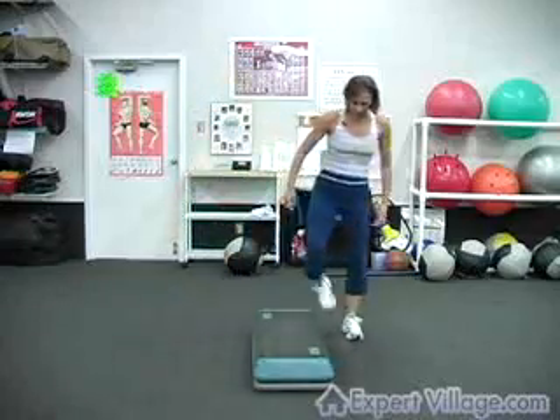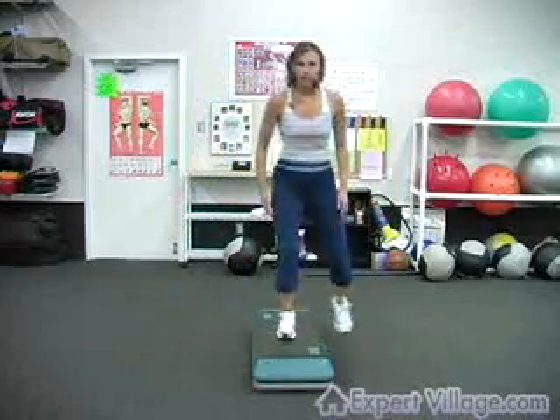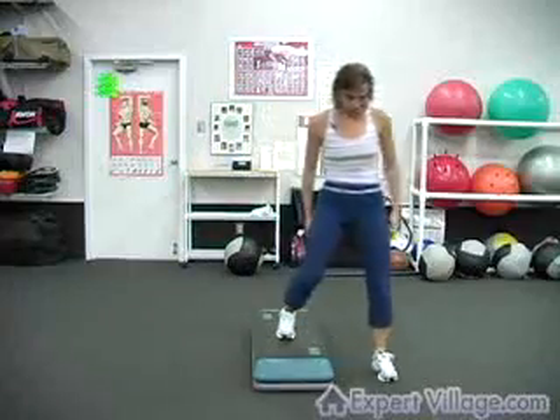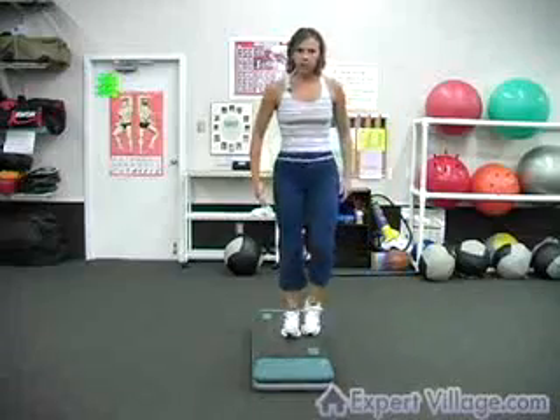To work the opposite side, you just stand on the opposite side of the block: step up with your right, touch with your left, step down with the left, touch back down with your right, and the opposite way going back.